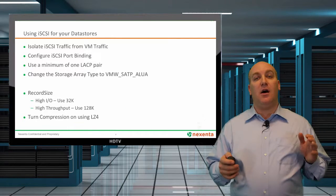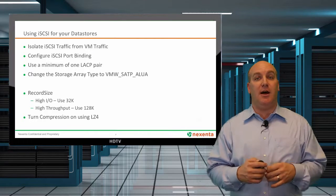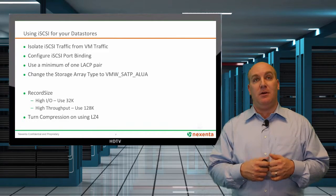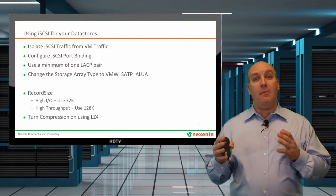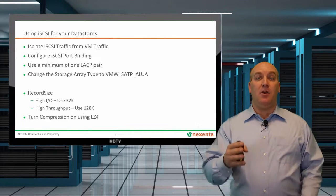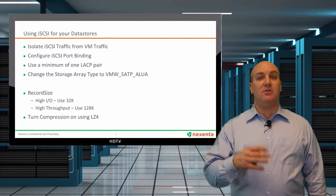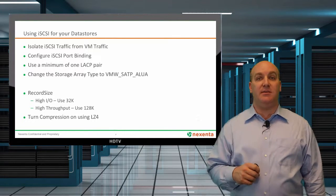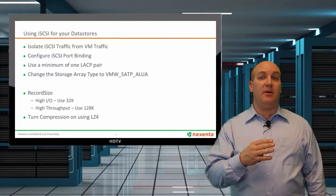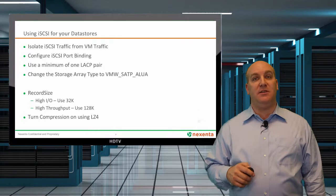Now on iSCSI — isolate the traffic again. It's very important; it's still IP-based. Just because you're using block storage, don't think that IP doesn't matter. Configure your port binding and make sure you've got LACP set again for that 10 gig environment. You're also going to want to make sure that you set your ALUA settings for your storage type. For record size and compression, same as NFS — anything from 32K to 128K, and turn that compression on with the LZ4 setting.